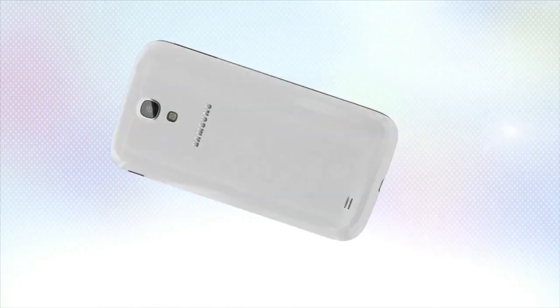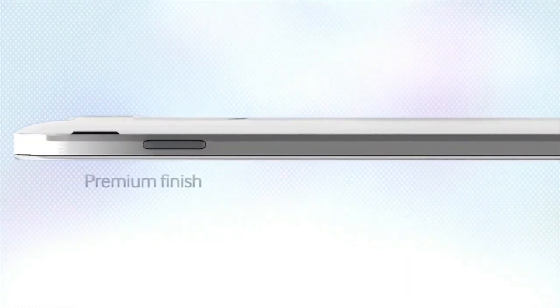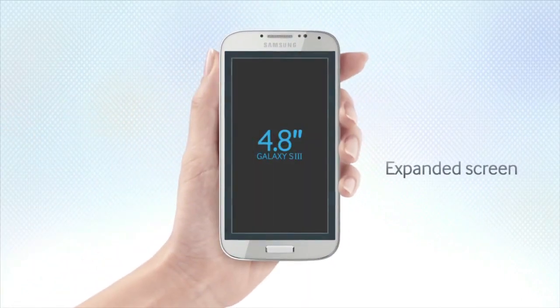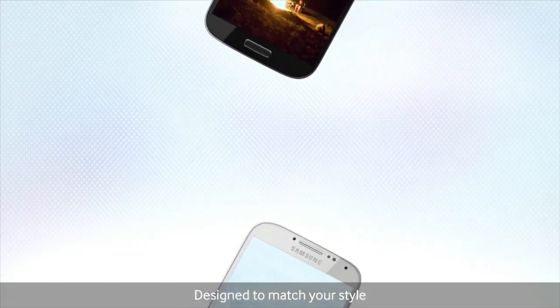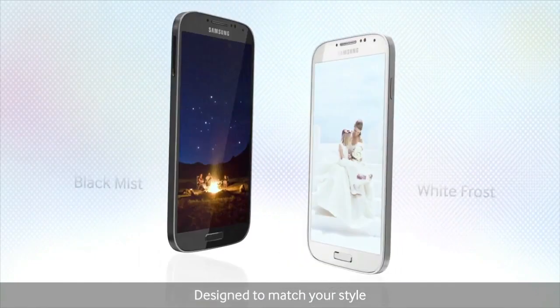Well, actually technically it's slightly less heavy and also substantially thinner. It is a lot thinner, but also the screen is almost like a full 5 inches, full 1080p, which is obviously fantastic. It comes in a couple of exciting jazzy colors called Black Mist and White Frost, which is just really swanky ways of saying black and white and linking it to weather.